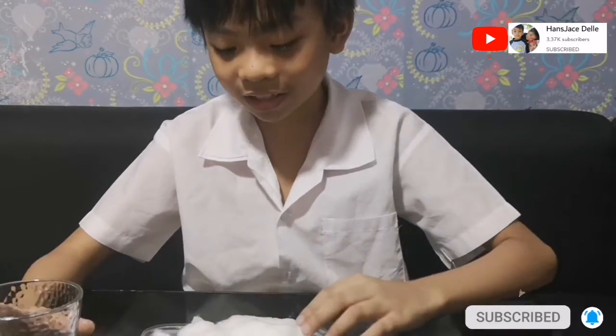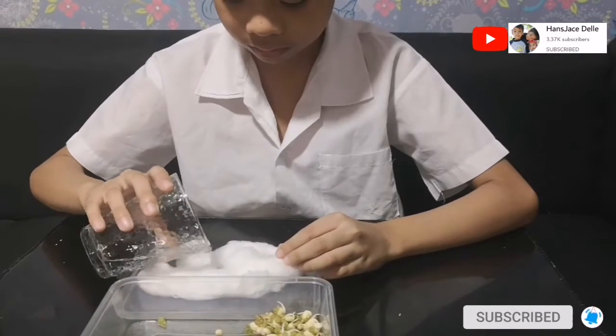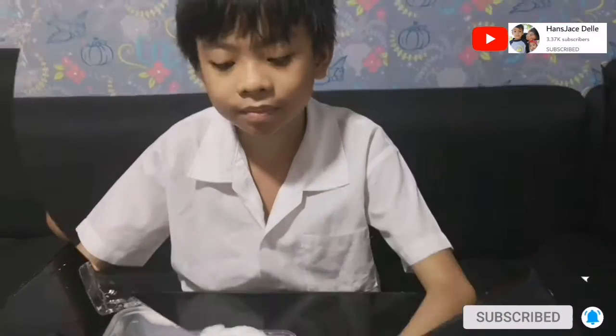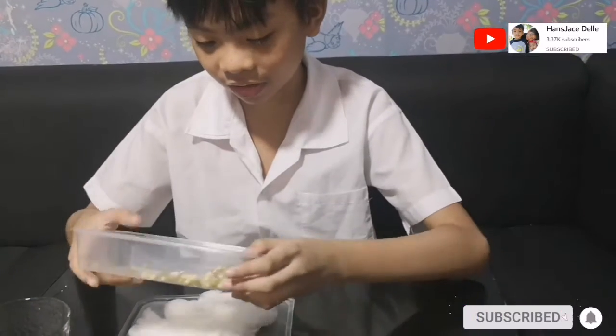Next step: wet the cotton. Now put the mung beans on the cotton.